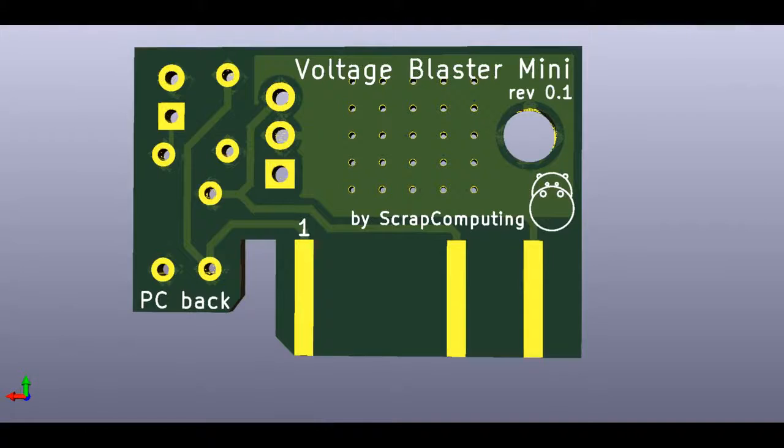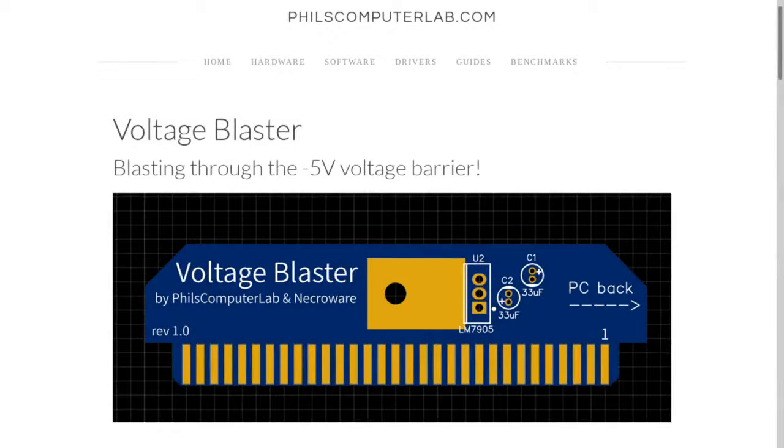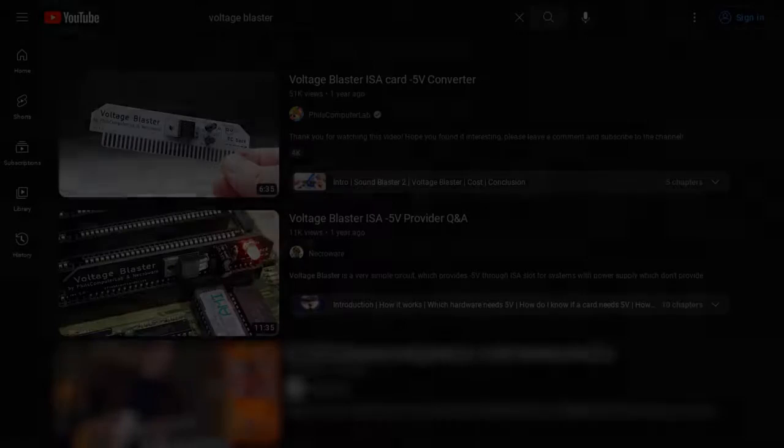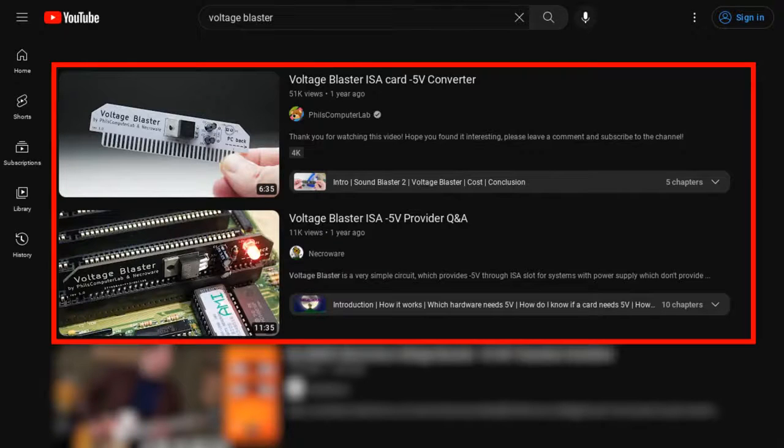This is going to be a short video about the Voltage Blaster Mini. This is a project derived from the Voltage Blaster designed by Fields Computer Lab and Necroware, which is basically an ISA card that injects minus 5 volts into the ISA slot. If you don't know why this is useful, please refer to Fields and Necroware's excellent videos on it.